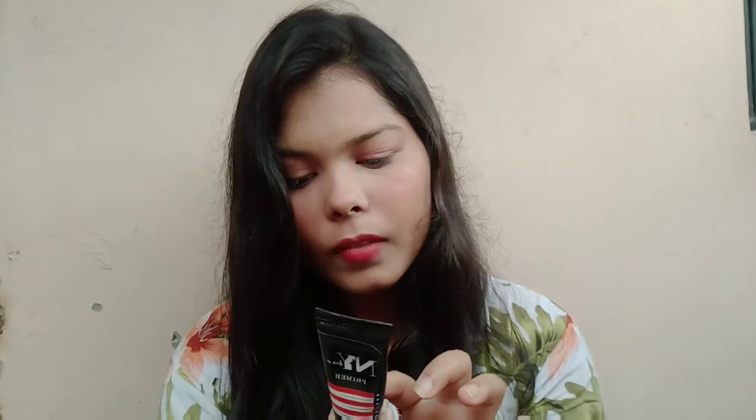The next product is this primer — my absolute favorite. I bought it for 115 rupees; it retails for around 225 rupees. The quantity is 15 grams. It's great for beginners because it creates a barrier on your skin so foundation glides on very smoothly, and you won't get a patchy or cakey look. It doesn't completely fill your pores, but it's great for everyday use or events like birthday parties or lunch outings. It's a silicone-based primer.